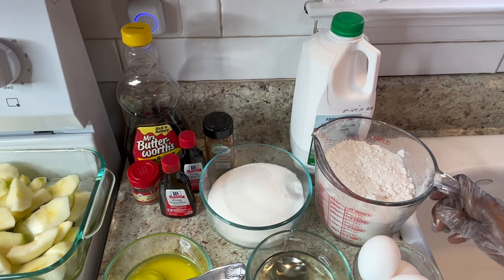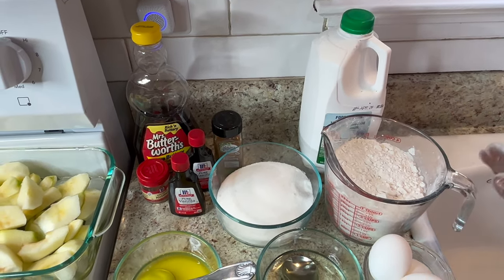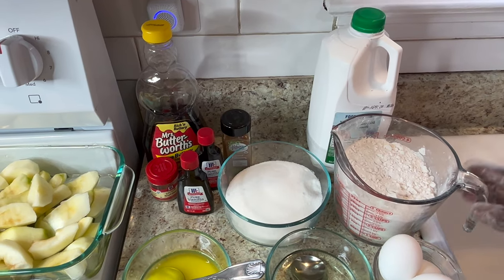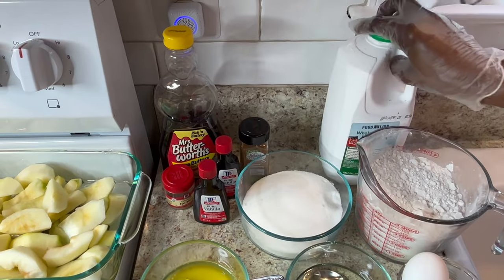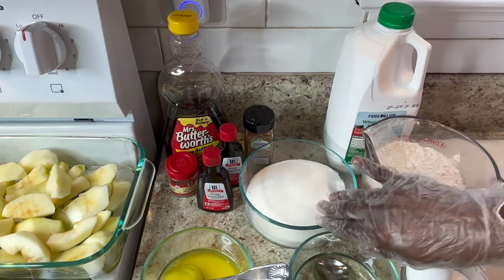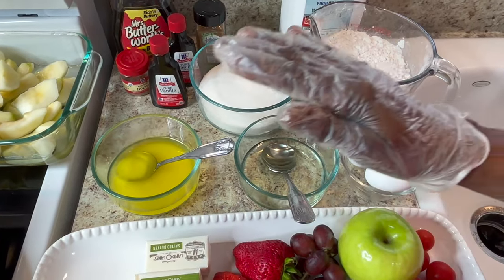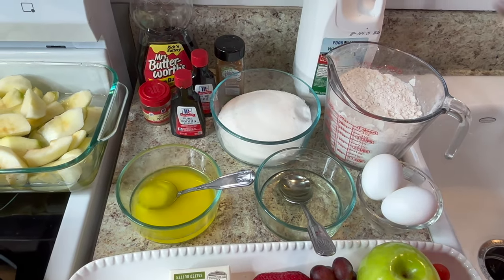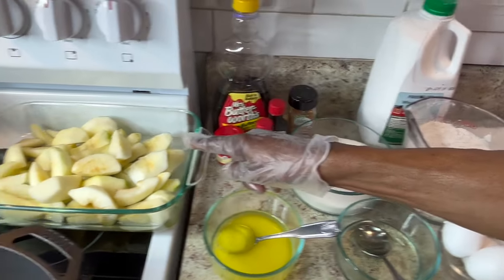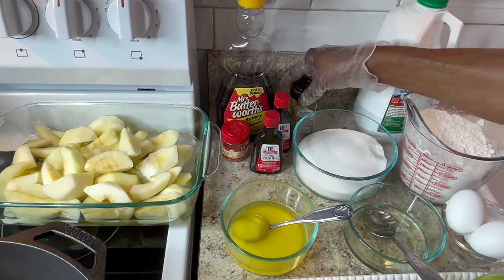For my pancakes, you should always use self-rising flour. If not, you have to add the baking powder and the salt. I'll be using buttermilk, sugar, eggs, oil, and some butter. Those are the things you need for just old-fashioned pancakes. For my apples, I have Granny Smith apples and some cinnamon.